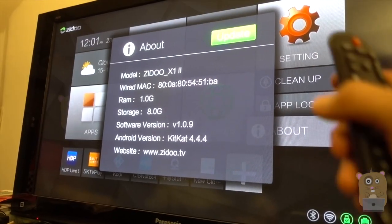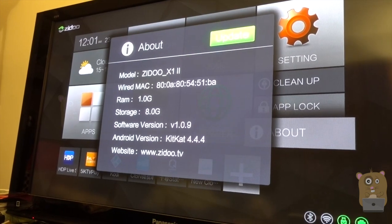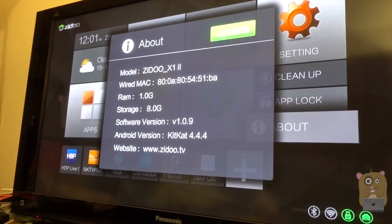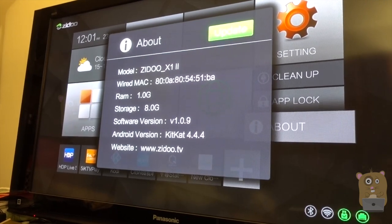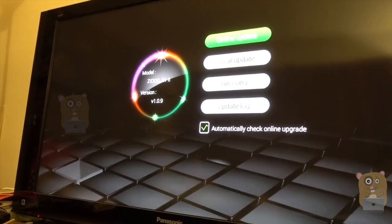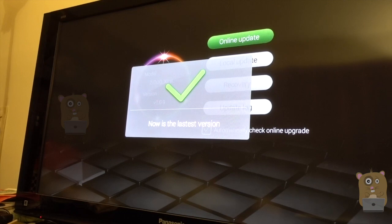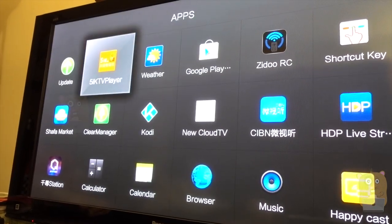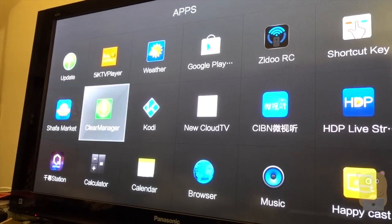Here's the about page. It shows some of the specs information. As for the operating system, yes, it is running KitKat — Android 4.4. It's fairly old, but it works well. I went to update, online update, and it says I'm already running the latest version. Most of these apps came with it; this one I installed myself, and these I can also install myself.